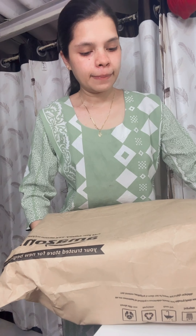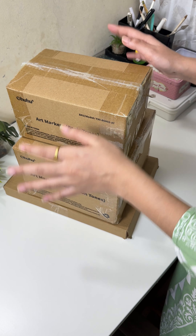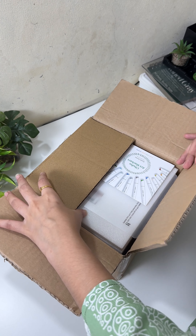So finally I received my prize from OHUHU Art because I won a challenge which was hosted by their side. So let's unbox it! I got these three boxes, so first I'll open this bigger one.